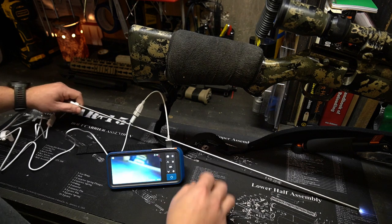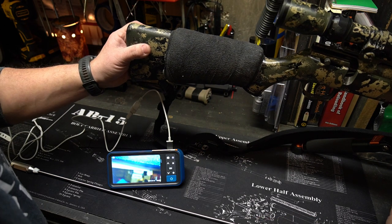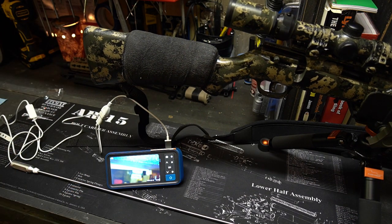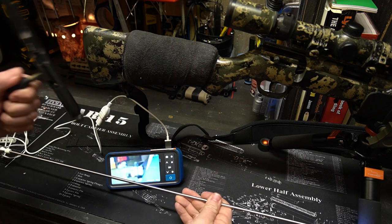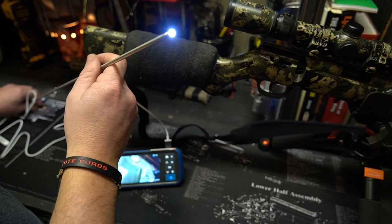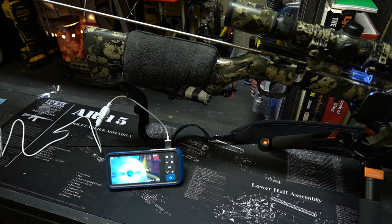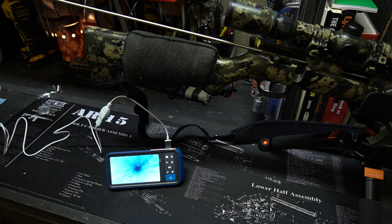Now we're going to run this through its paces and show you what the inside of a barrel looks like. I'm sure you're here because you want the best accuracy possible out of your rifles, as we all do. This rifle is fully clear — the bolt is removed and there are no rounds whatsoever in the barrel. We're going to take a look at my .22; I shoot it all the time and I don't treat it too great.